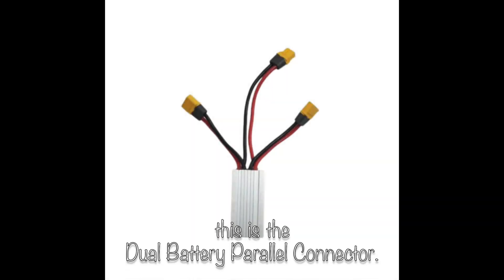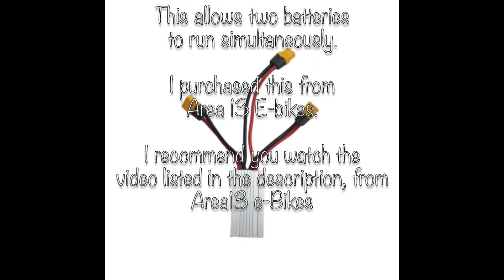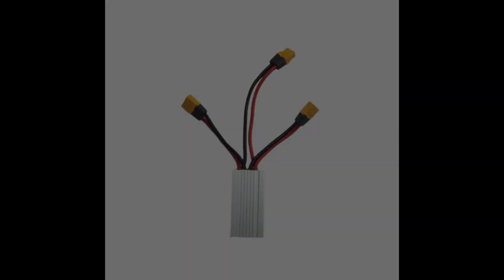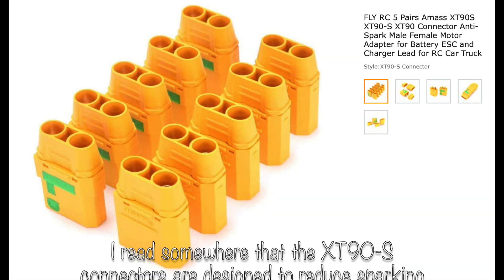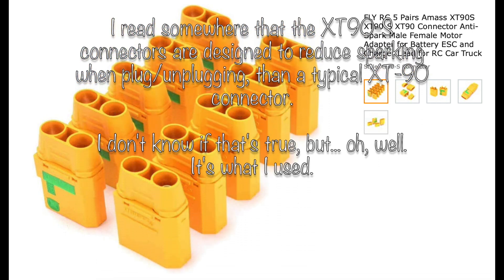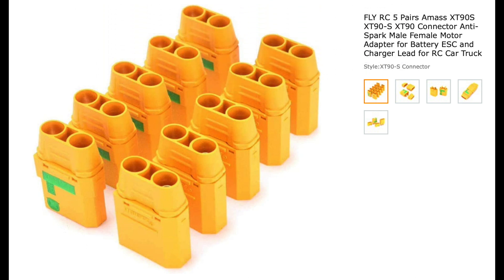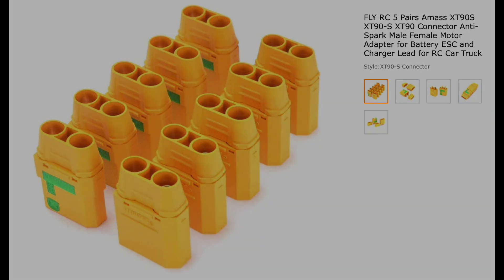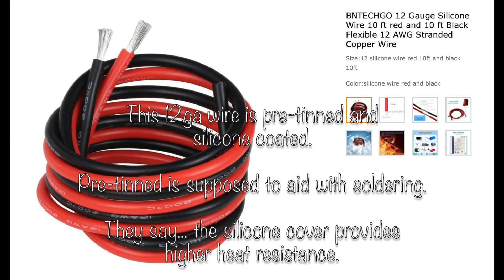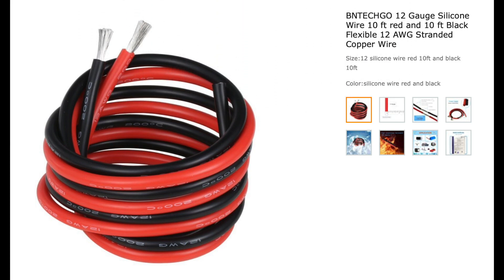The dual battery parallel connector was purchased from area13ebikes.com — go look at his videos and his site. When searching for the XT-90 connectors, I came across XT-90-S connectors, which are supposedly designed to reduce spark when connecting and disconnecting. The wire I used is a 12-gauge that is pre-tinned and silicone coated, which is supposed to help with heat resistance and soldering.